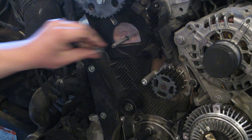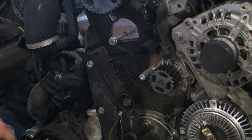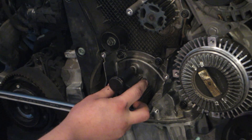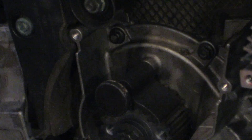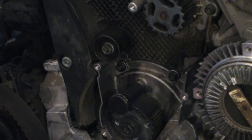Now I'm going to go back with my 19 millimeter 12-point and insert the crank lock. You can see that it did not insert at first, so I'm going to rotate it ever so slightly and it slides in place. Now we have the cam and the crank locked down at top dead center. We're ready to pull the water pump and put the new belt on.